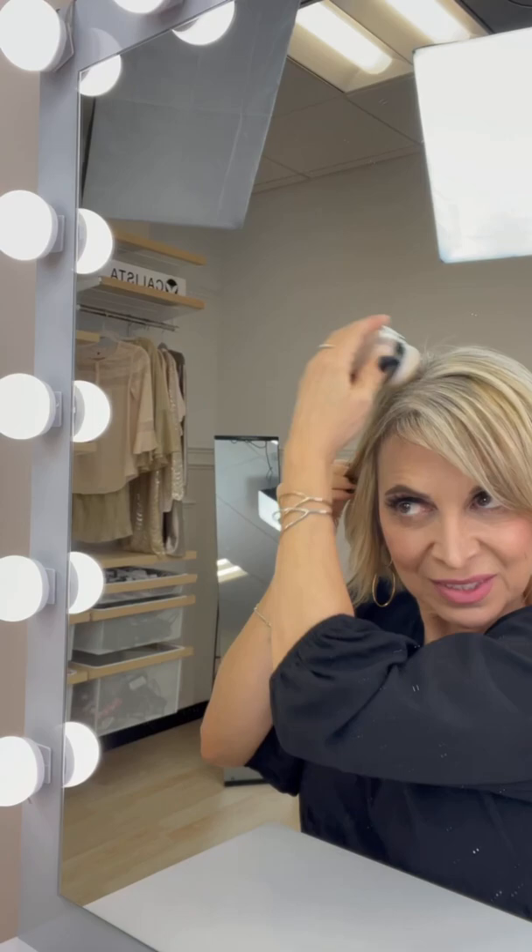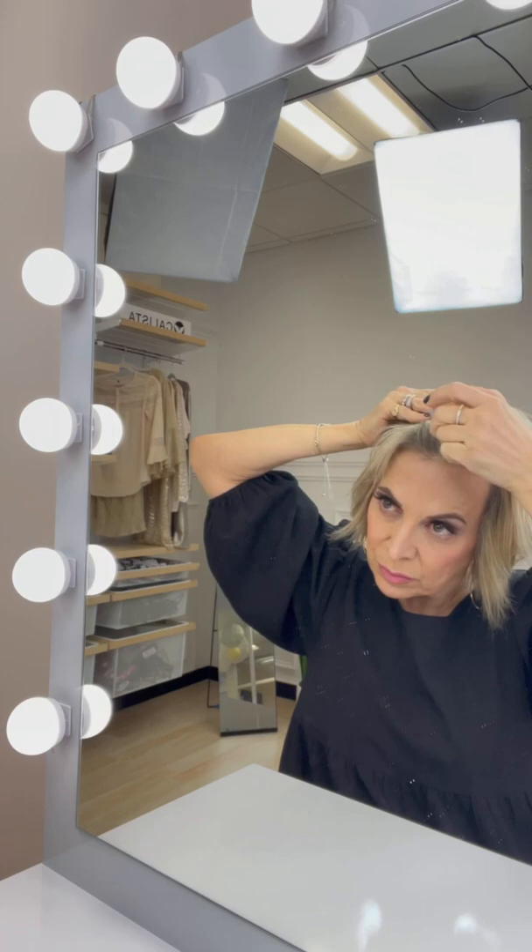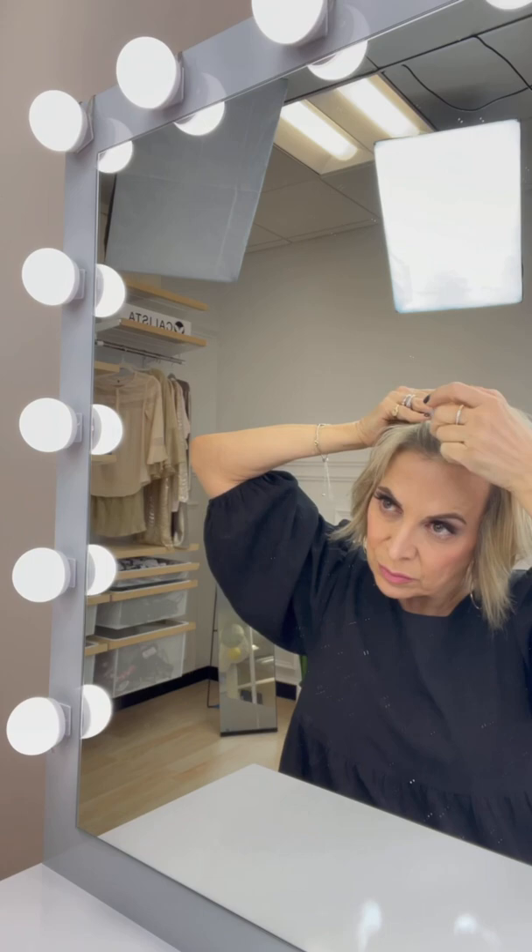Best part is it's talc free and it has fiber technology that makes my hair thicker and fuller. Not only does it cover my grays, it blends my dark roots and I even use it to fill in my thinning hairline. It's water resistant and there's a shade for everyone.